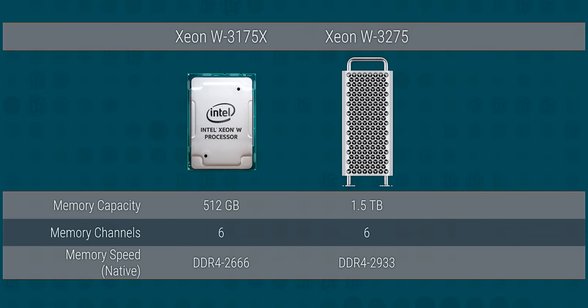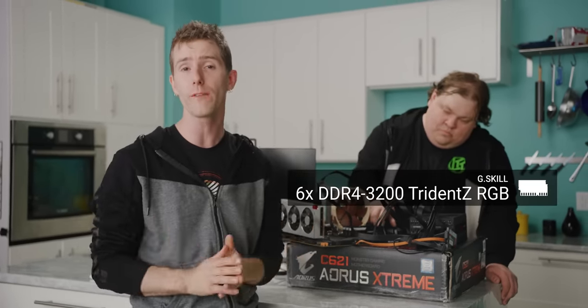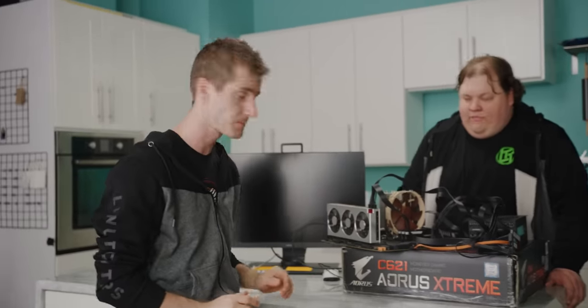Next up is the memory. Our CPU falls well short of the up to 1.5 terabytes of memory supported on the new Mac Pro, but it still supports up to 512 gigs. For today we're just validating, so we slotted in six sticks of DDR4-3200 Trident Z RGB modules from G.Skill — more than enough for our tests and actually a fair bit faster than what Apple will be shipping. For the final build, the plan is 384 gigs of the fastest 32-gig modules we can get our hands on.